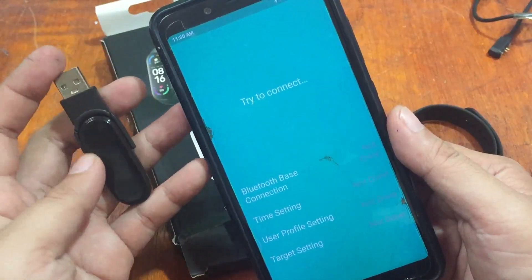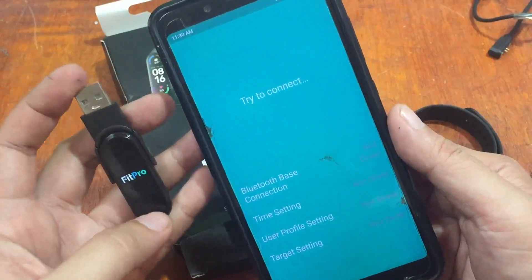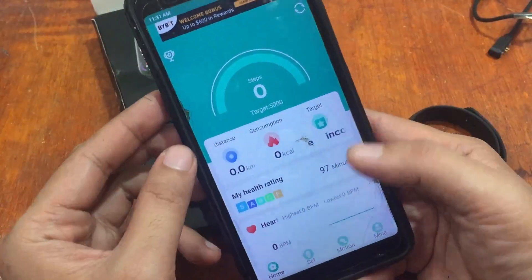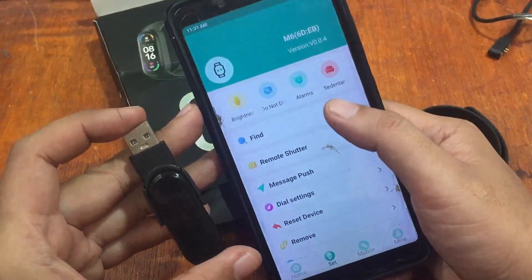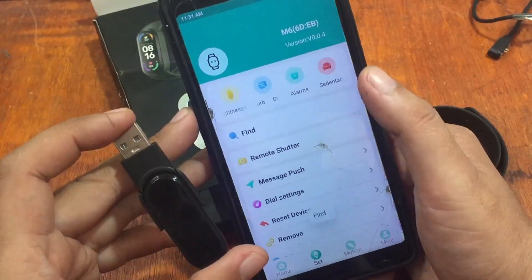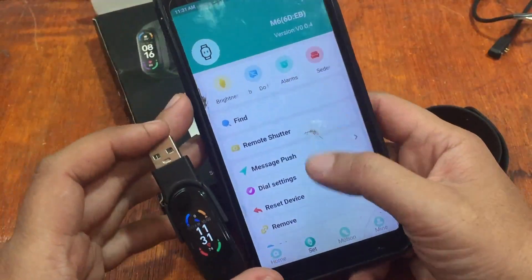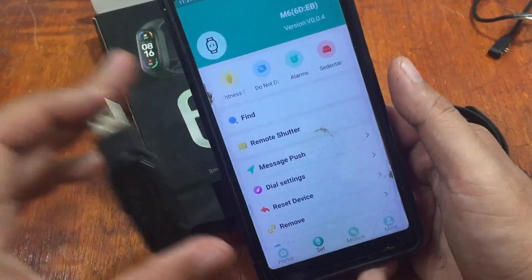Let's attempt to connect to that device. It is now connecting — restarting completed, Bluetooth-based connection completed, time setting completed. We've successfully connected the device. Let's activate the Find function to verify — there's a slight delay but we can confirm the smartband is successfully connected to the FitPro support app. That's the process for installing FitPro and pairing the M6 smartband on Android.